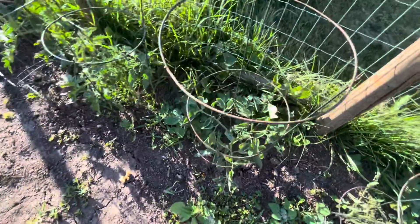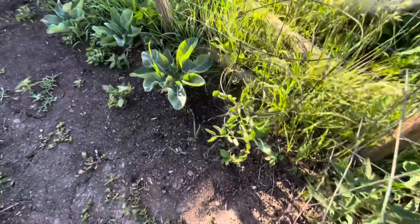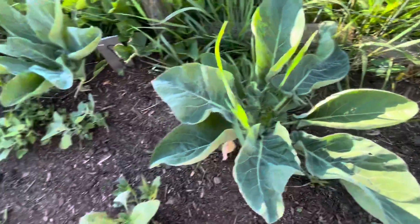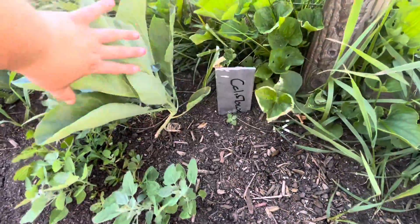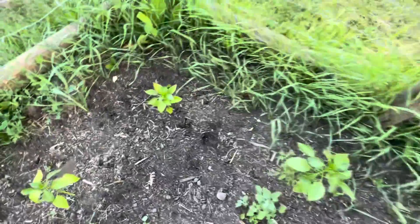A few more tomato plants here. I have those big boy tomatoes and then I also have some Roma tomatoes in here. Here I have some of my cauliflower. I think I only have three cauliflower plants. They seem to be doing okay, but the leaves are getting a little bit chewed up. My husband put little stakes in there for me so I could identify them.